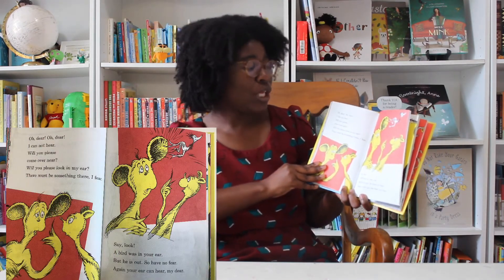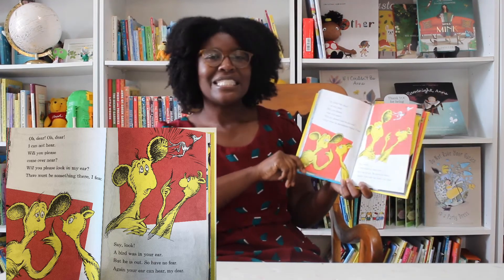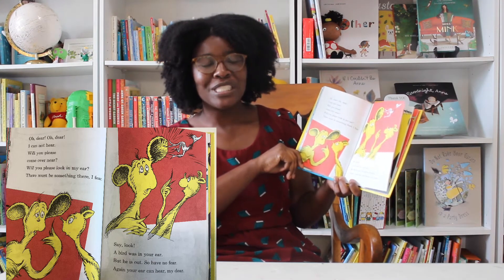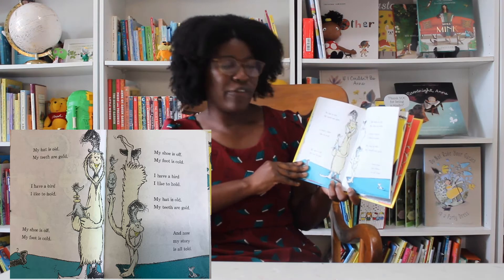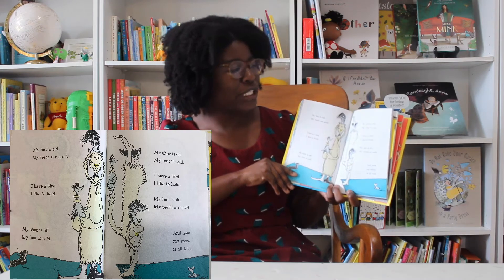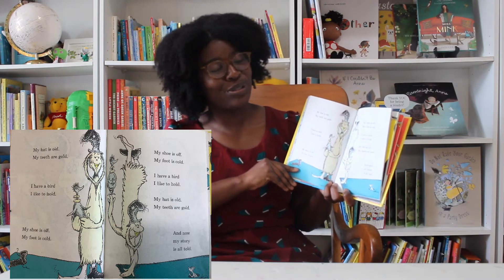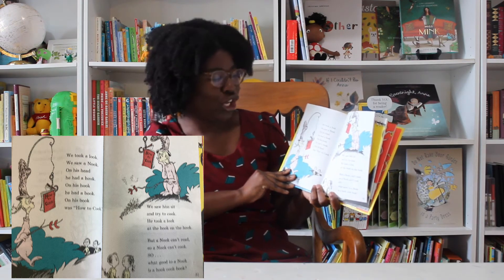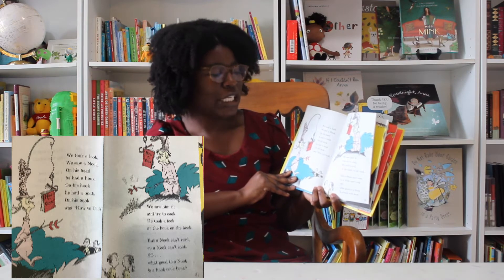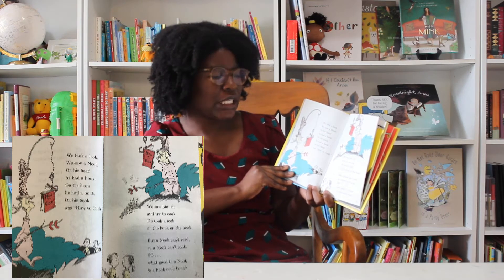Oh dear, oh dear, I cannot hear. Will you please come over near? Will you please look in my ear? There must be something there, I fear. Say, look — a bird was in your ear. But he is out, so have no fear. Again, your ear can hear, my dear. My hat is old. My teeth are gold. I have a bird I like to hold. My shoe is off. My foot is cold. And now my story is all told. We took a look. We saw a nook. On his head he had a hook. On his hook he had a book. On his book was how to cook. We saw him sit and try to cook. He took a look at the book on the hook. But a nook can't read, so a nook can't cook. So what good to a nook is a hook cook book?